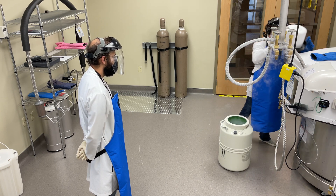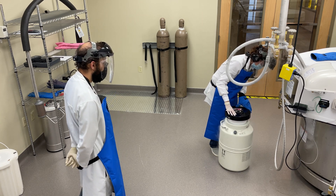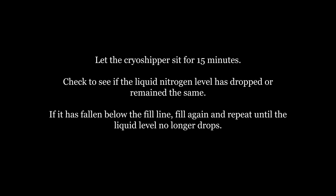Replace the foam cryoshipper lid. Let the cryoshipper sit for 15 minutes.